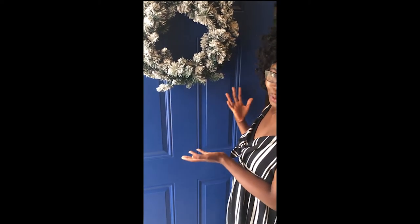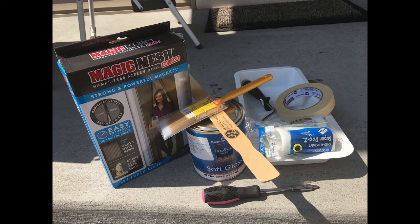Hi everyone! Welcome to Joyful of the Eaters. Today's video will be about how I painted my front door from white to blue. I hope you enjoy it! I absolutely love the way my door turned out and I'm so excited to share it all with you.